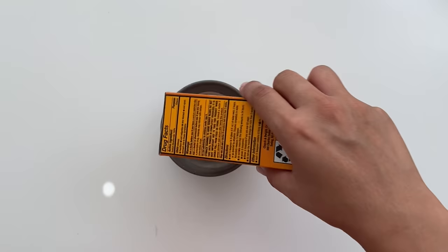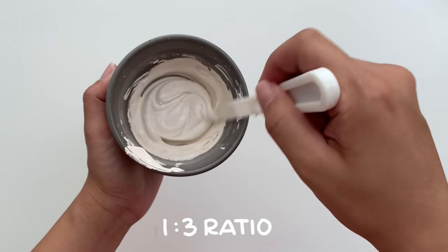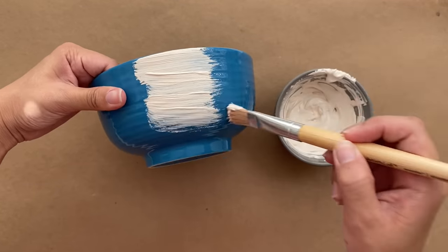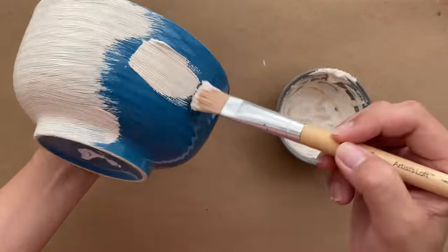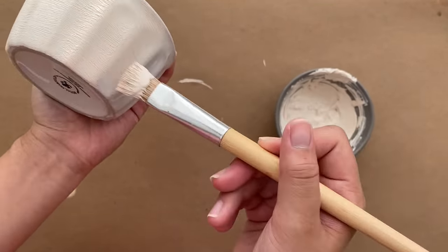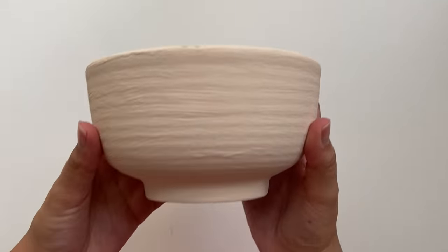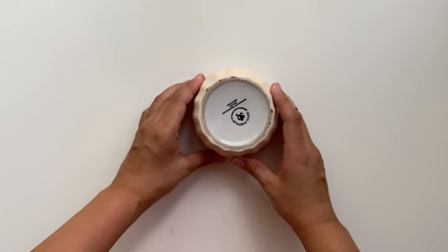Essentially, all you need to do is to mix up your desired color and then add about a one to three ratio of baking soda to paint and stir it up. I've seen this hack floating around all over Instagram and YouTube, and it's definitely worth a try if you haven't already. If you want more info on this trick, I will link a previous video down below where I go into much more detail. I'm going to give it one initial coat and then let that dry completely before moving on to the second coat. After two coats, make sure it's fully dry before moving on. You can also choose to use spray paint for this part if you want a nice smooth finish. Once they're dry, go ahead and glue them together.